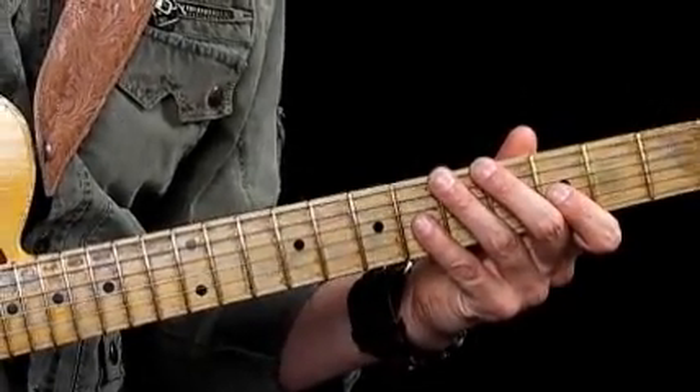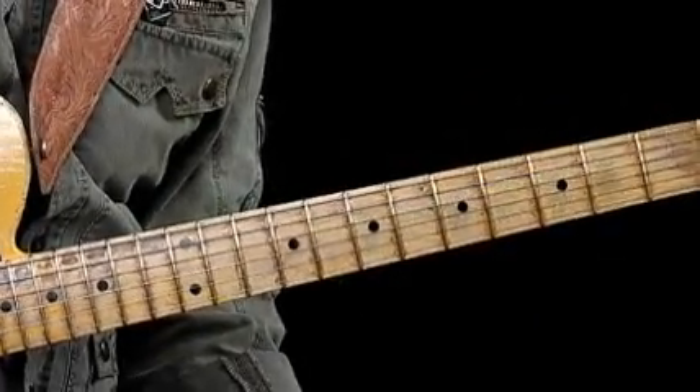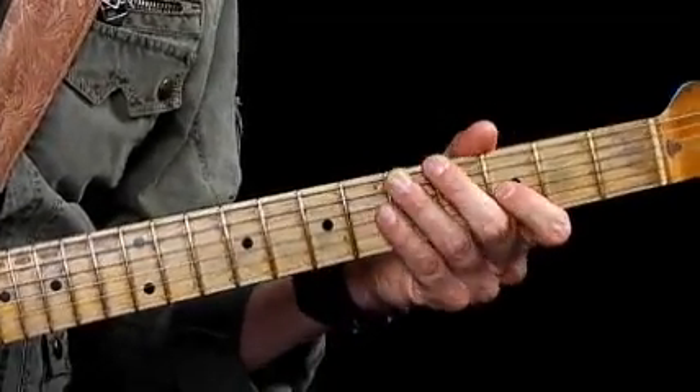I don't want you to be scared of arpeggios — they can sound linear, that 1, 3, 5, b7 kind of feel. I was playing arpeggios over that first example and I think you'll agree I kind of opened it up a little bit by using chromatic moves, slides, bends, and little slinky moves between the notes. I'll give you an example of a G7 arpeggio, adding chromatic moves, bends, and slides, so you get inspired and don't feel scared about moving out of the pentatonic box.